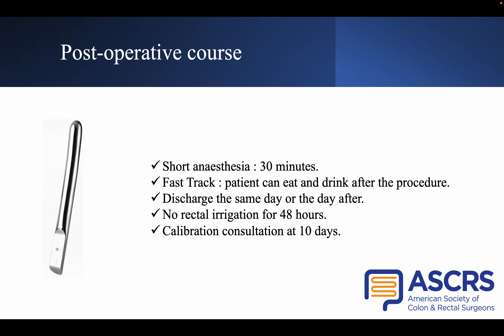Finally, a last calibration is performed with a dilator to assess the difference in calibre of the anastomosis. This procedure is a fast-track one: the patient can eat and drink after the procedure and can be discharged the same day or the day after. No rectal irrigation should be performed for 48 hours, and the patient is seen 10 days after the procedure at a calibration consultation.